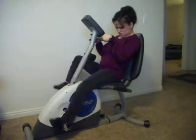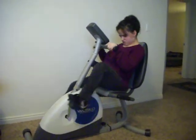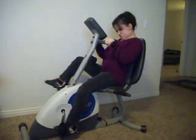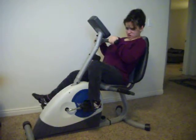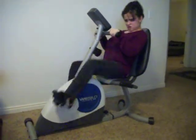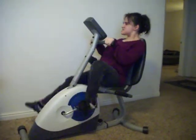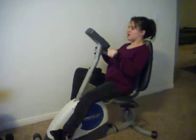Good girl. Again. Good girl. You'll get used to it baby, and your legs will get stronger. Keep going.